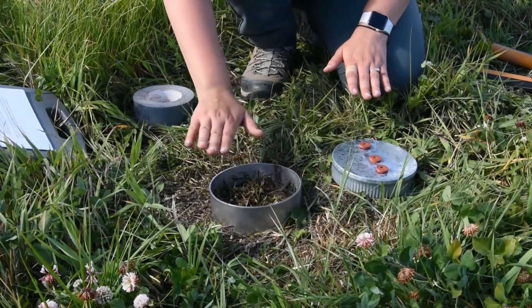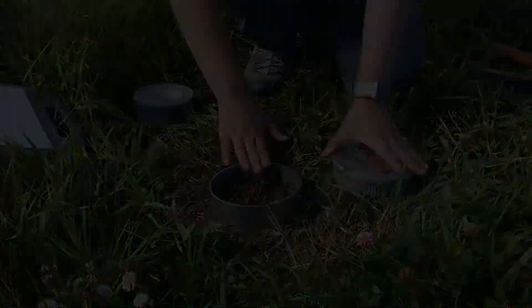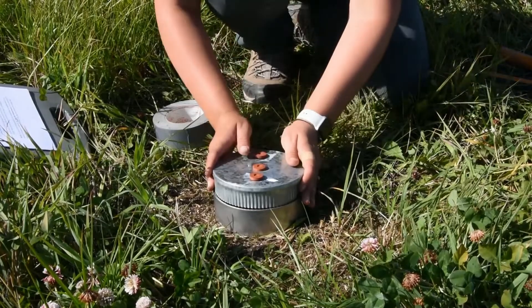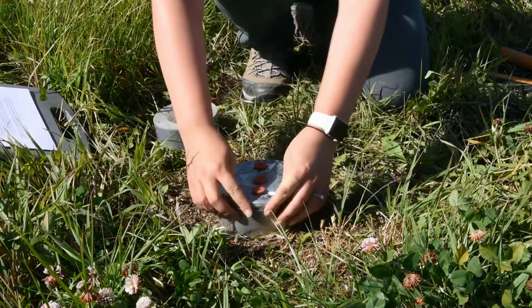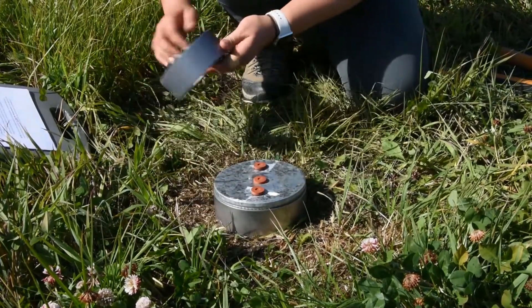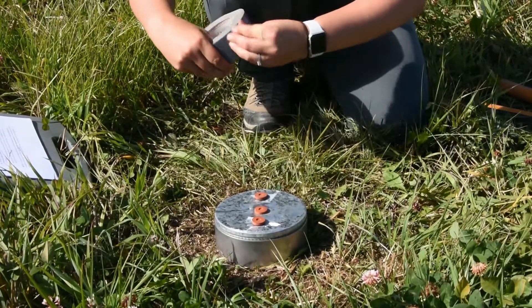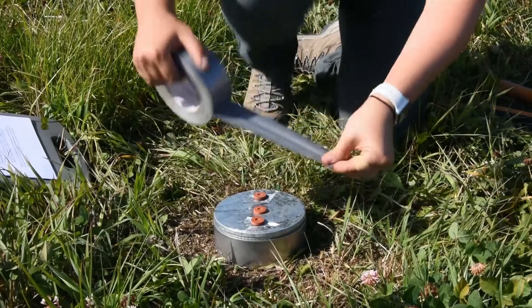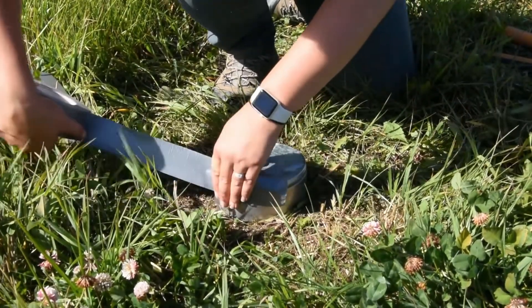We have already completed the soil infiltration test here — you can tell that the soil is moist. To get started, put your lid on your infiltration ring as snugly as possible. You want to make sure this is a tight seal, so use duct tape to secure it.